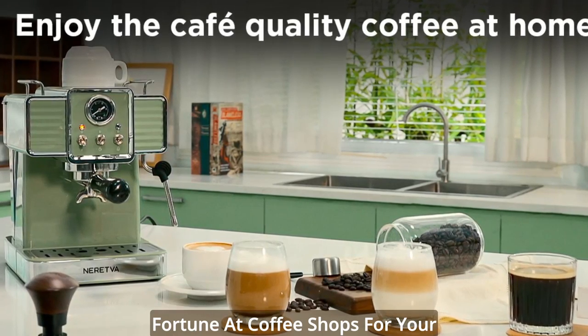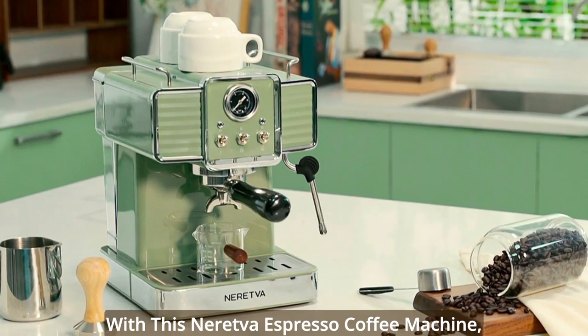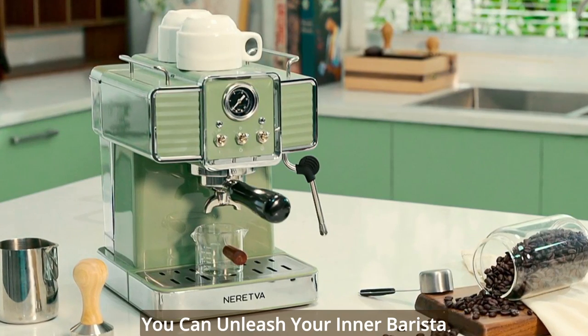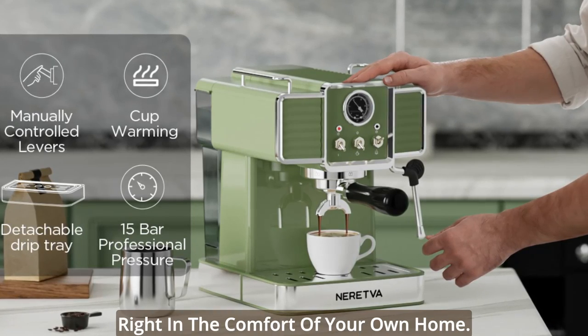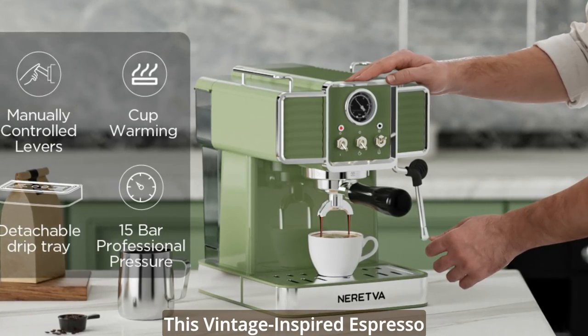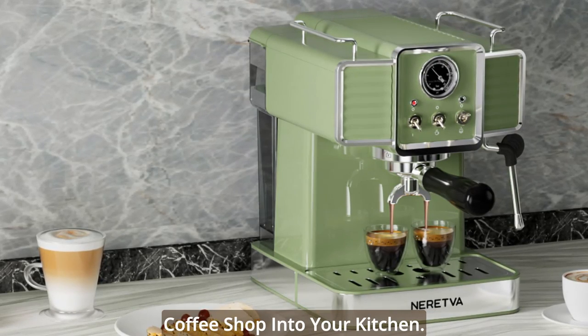Are you tired of spending a fortune at coffee shops for your favorite espresso-based drinks? With this Neretva Espresso Coffee Machine, you can unleash your inner barista and enjoy the perfect cup of coffee right in the comfort of your own home. This vintage-inspired espresso maker is designed to bring the charm and quality of a professional coffee shop into your kitchen.